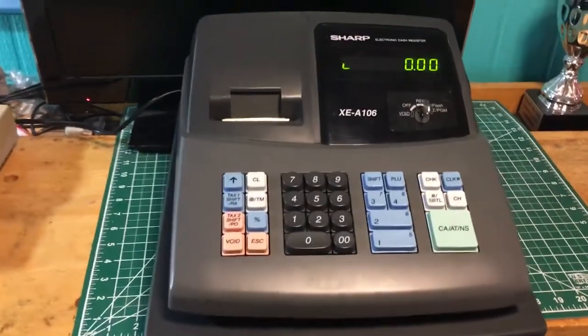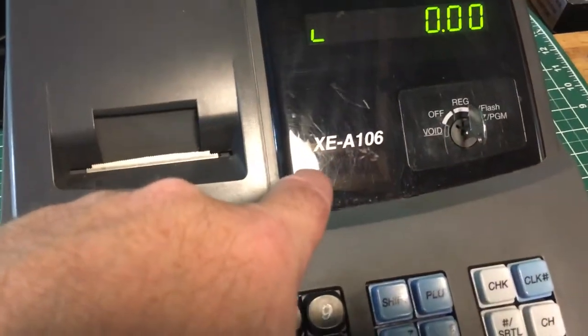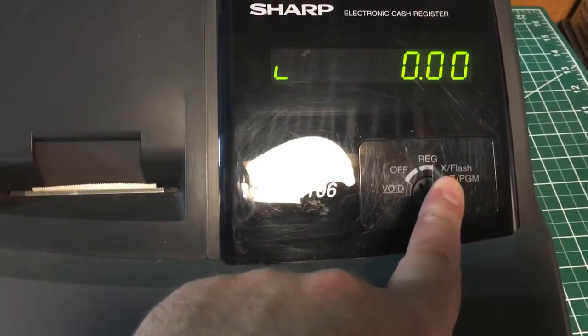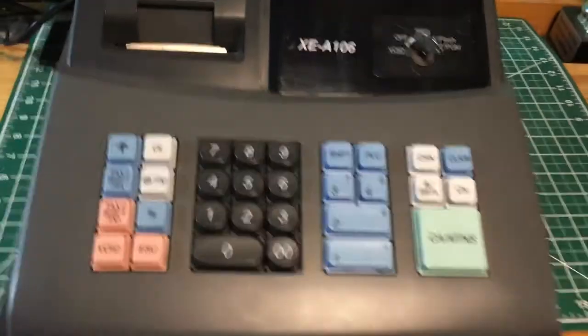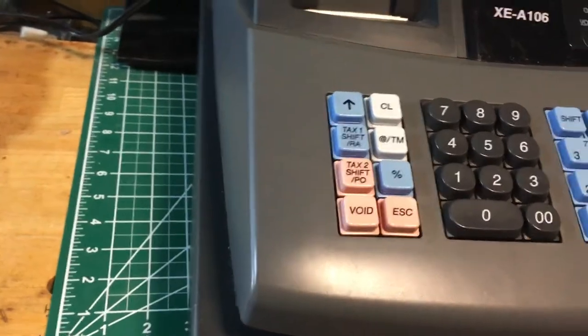Real quick, look at this Sharp electronic cash register, model number XEA106. It has the key for the register — this turns it off and on. There's a spot where you could put a lock in the cash drawer; it doesn't have one, but these are really cheap locks. You can pick one up on eBay for five or six bucks and it'll fit — they're pretty universal.